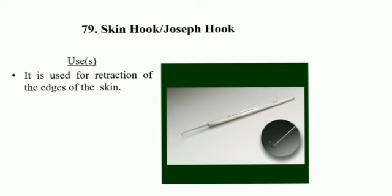Skin Hook or Joseph Hook uses: it is used for retraction of the edge of the skin.